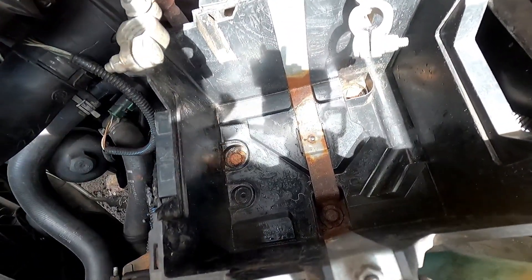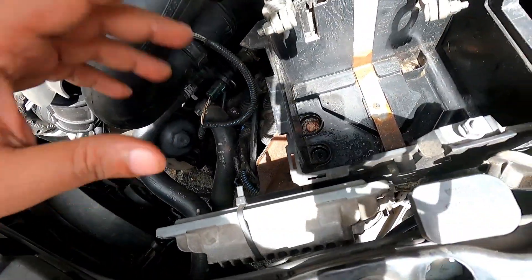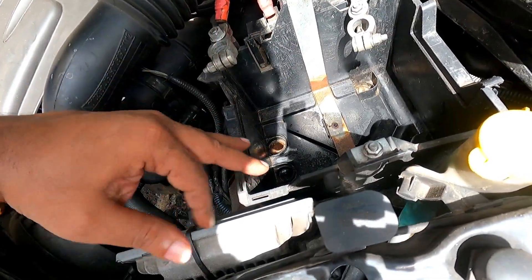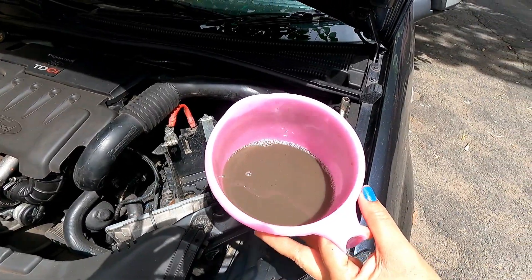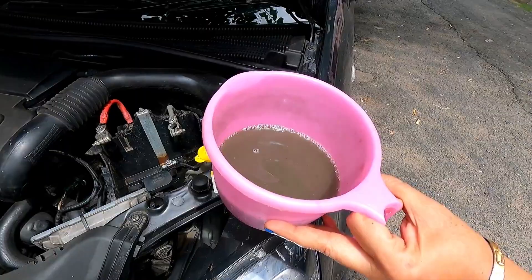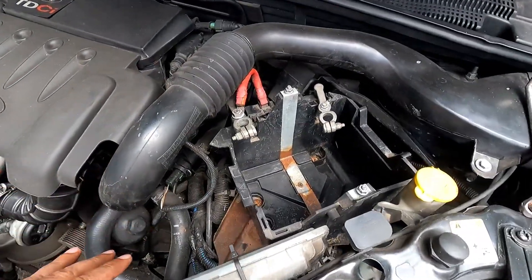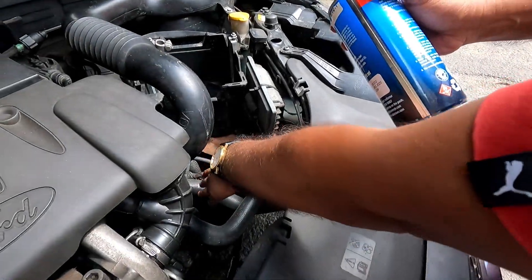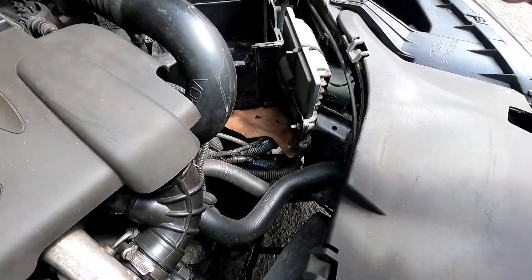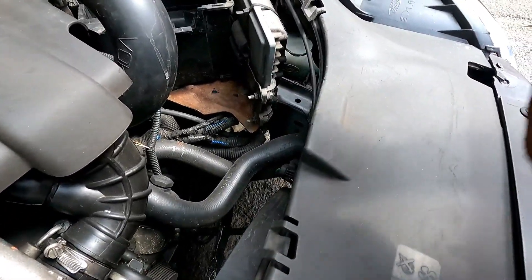I have cleaned the battery tray as much as I can. The rust is still there — I will apply some anti-rust paint to those particular areas. You can see the level of dirt and acidic waste that has accumulated. Before installing the battery I will paint these areas. I will apply some black acrylic spray paint to those rusted areas for added protection. Be careful not to spray other areas.